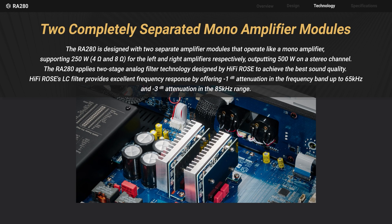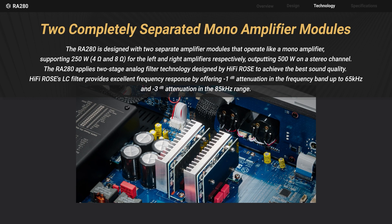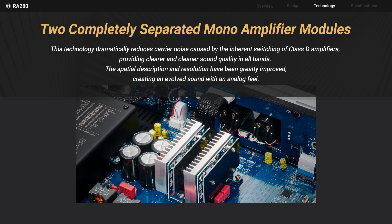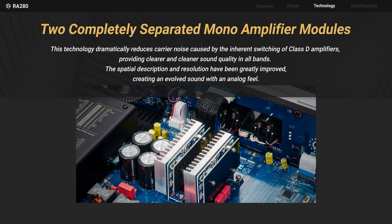Providing a stereo channel output of 500 Watt, with 250 Watt each for left and right. Additionally, the two-stage analog filter effectively reduces carrier noise, ensuring a clearer and cleaner sound quality across all frequencies.